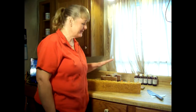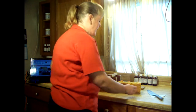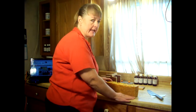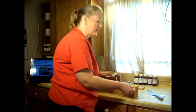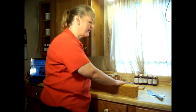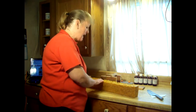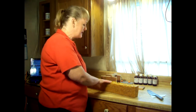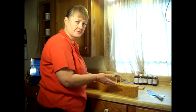This is our lemongrass, rosemary, turmeric, and tea tree soap. Lemongrass is a natural skin toner; tea tree is very healing — anti-bacterial, antiseptic, anti-everything. Turmeric is a great inflammation reducer, which makes it great for acne and skin irritations.